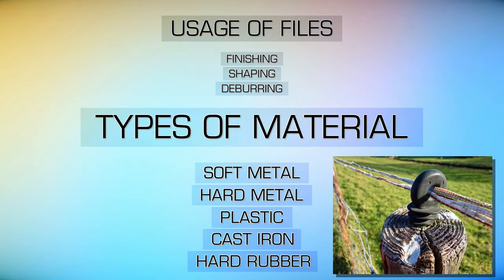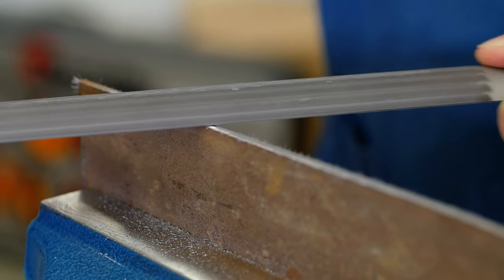The heat-treated high carbon steel of a file means that they are tougher than the steel or other materials they are filing.